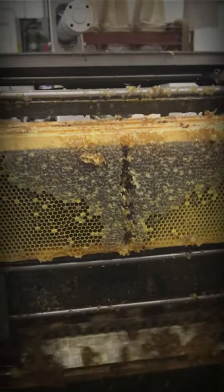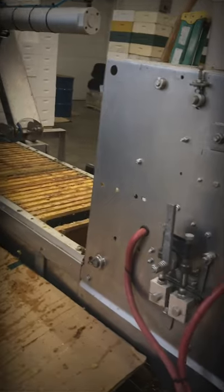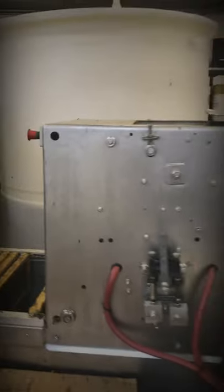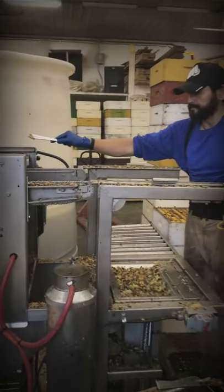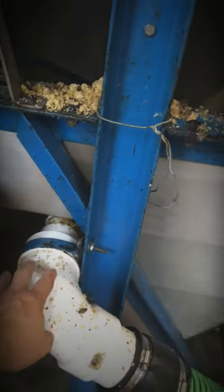I'm going to put a little bit on it. The box is separate — the honey goes here, goes there.